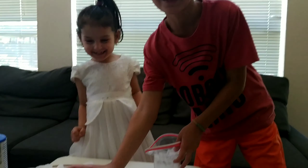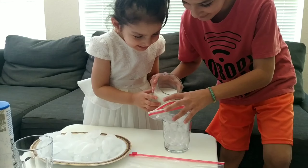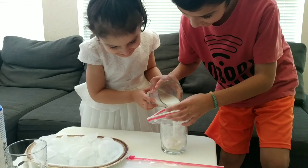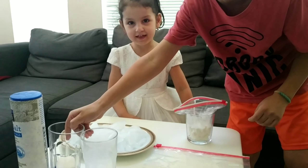First we have to put milk in it. Help me, Laila. That's it. Then next is sugar.